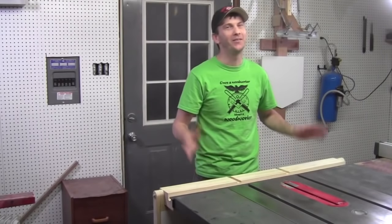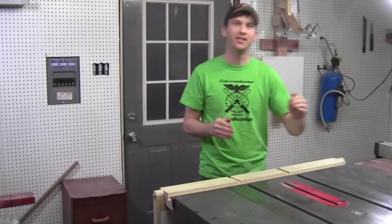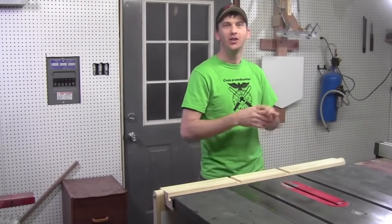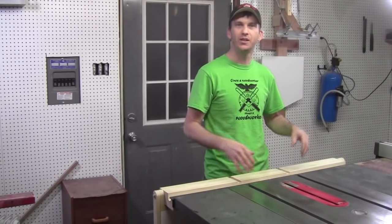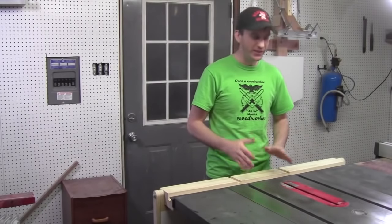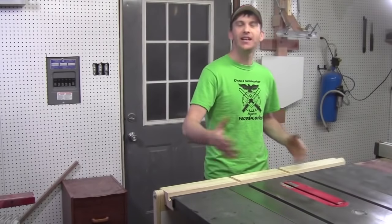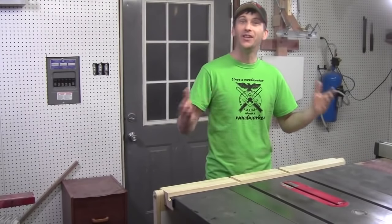Hey guys, welcome back to the shop. I've got an interesting project for you this time. If you've watched any of my recent videos, you know that I am temporarily set up here with a few tools in the old shop while I'm getting the new shop redone. In the past couple of videos, I've been making some projects and mentioning that I really need to make an outfeed table, and I've done just that.